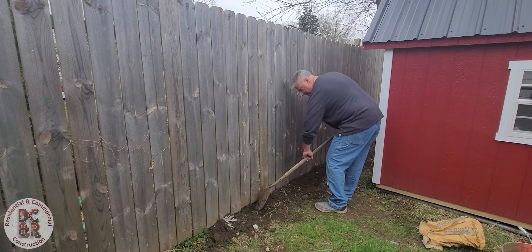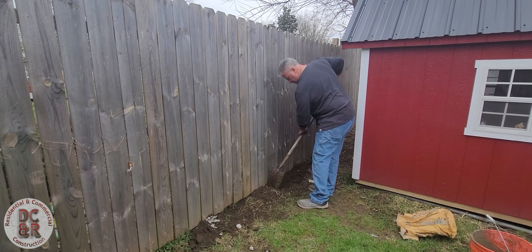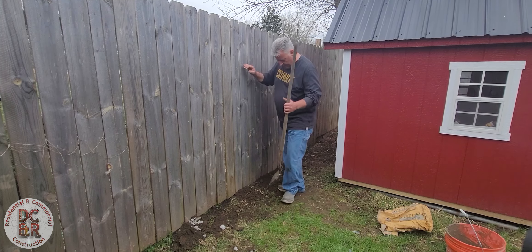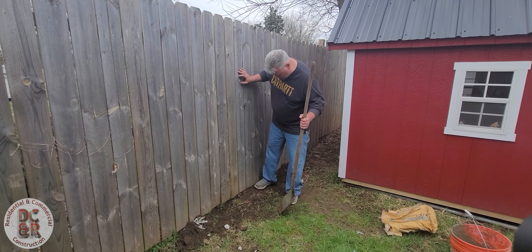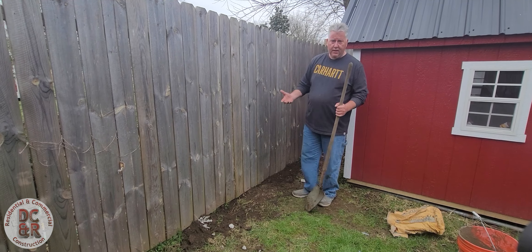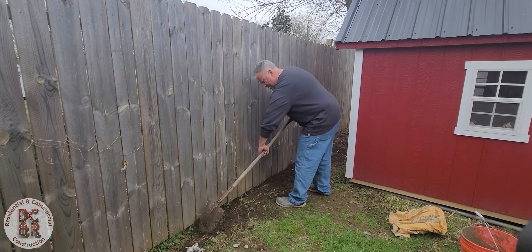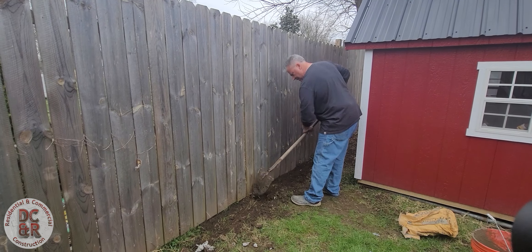Any time you dig a hole, you take some dirt out of that hole. When you're filling it back, it will settle — you've disturbed all that compacted dirt. So what I want to do is tamp this down a little bit. It looks pretty level and pretty finished, but here in a few weeks that's going to drop probably two to three inches. So I want to pile some more on there so that as that dirt settles, I'm going to finish out with the rest of the yard — it'll look nice and level.